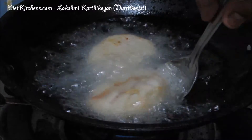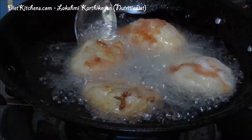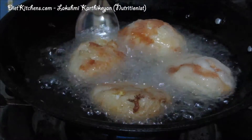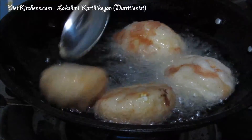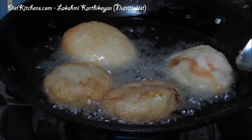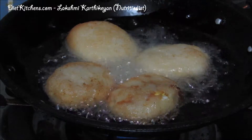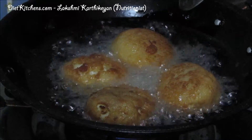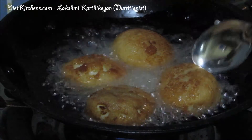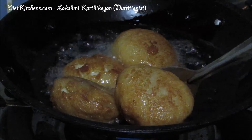Cook on all sides, turning slowly. Once we get a golden brown color we can remove the patties from the oil. Keep the flame in simmer mode. Our bread egg patties are now ready to serve.